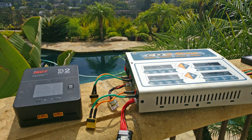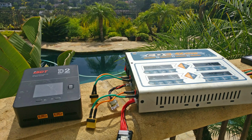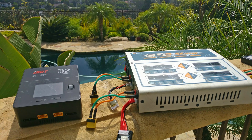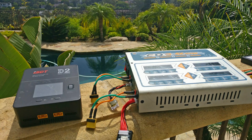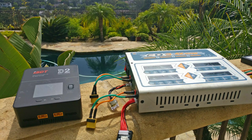While the cheapest chargers that newcomers might run out and get are not bad — they do charge fine — the larger, more expensive chargers do a slightly better job. They more evenly balance the cells of the batteries, do a better job keeping track of the cells, and could potentially be safer. Those are the things that I have personally noticed, having come from the crappiest chargers and moving up to more expensive chargers.